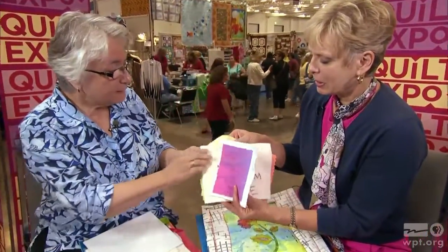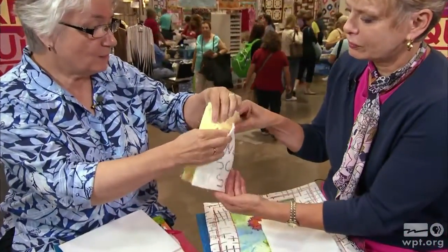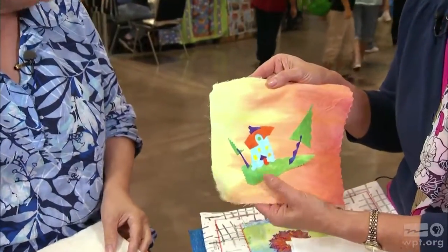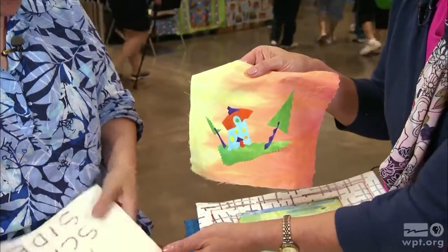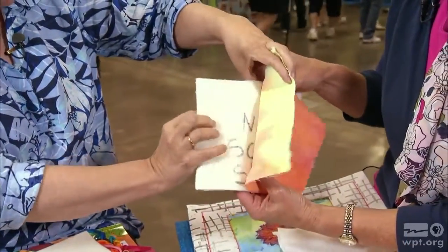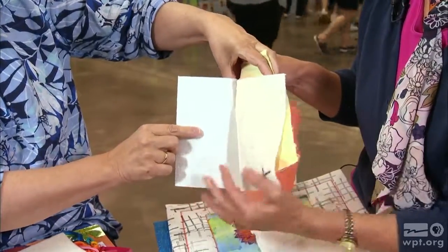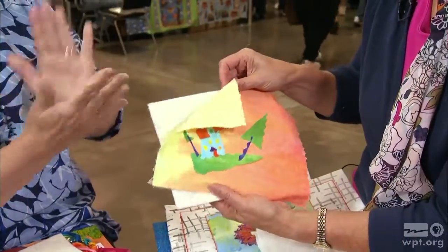This little quilt is going to have a wrapped binding. There's a really stiff interfacing that goes behind the quilt and the batting, so it's kind of a sandwich. That stiff interfacing is very stiff, and it's going to give the quilt a nice flat shape.